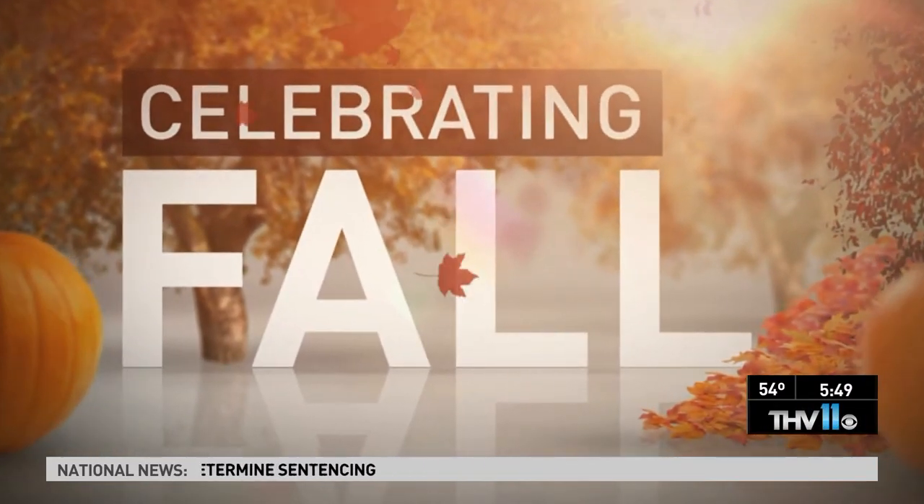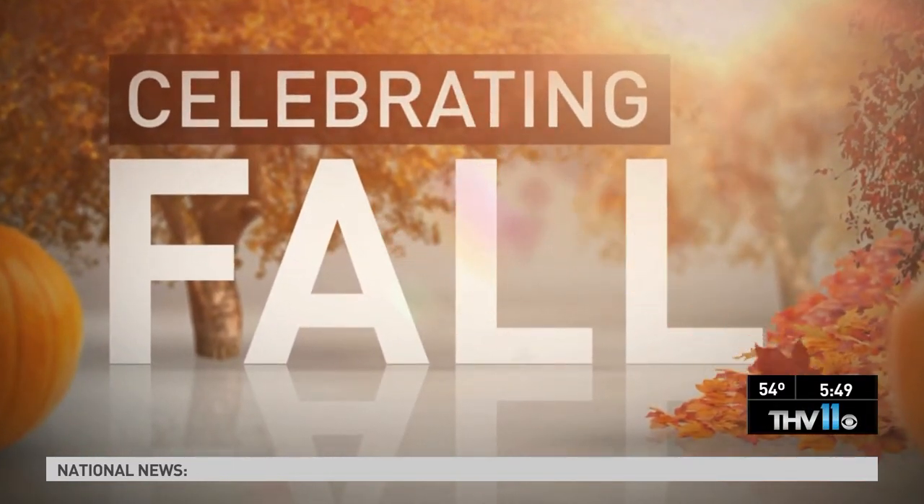In the garden this morning at 5:49 — if you've got an autumn breakfast or lunch, you can decorate your table with citrus pumpkins. Chris H. Olson with Botanica is here with ideas.